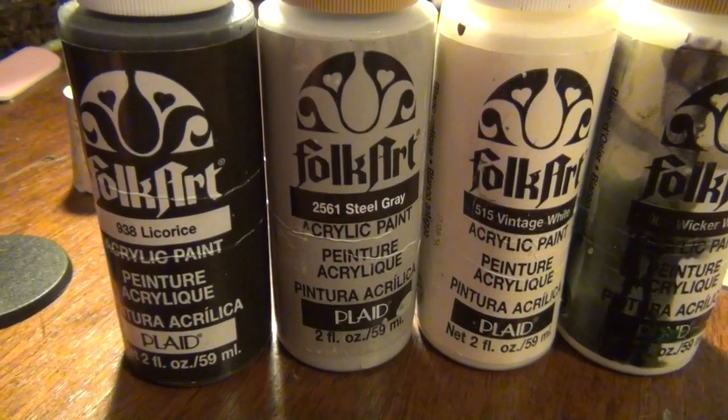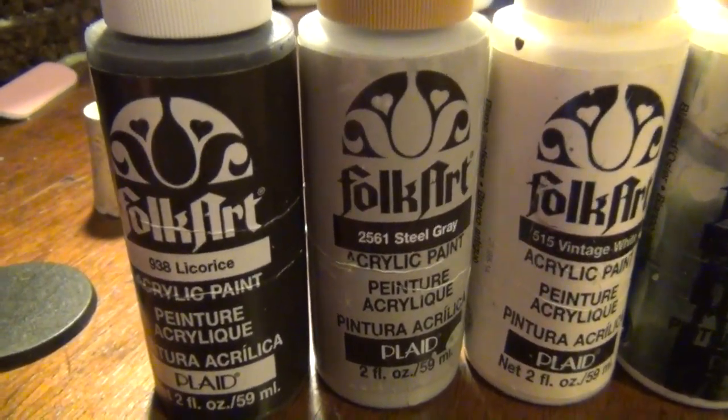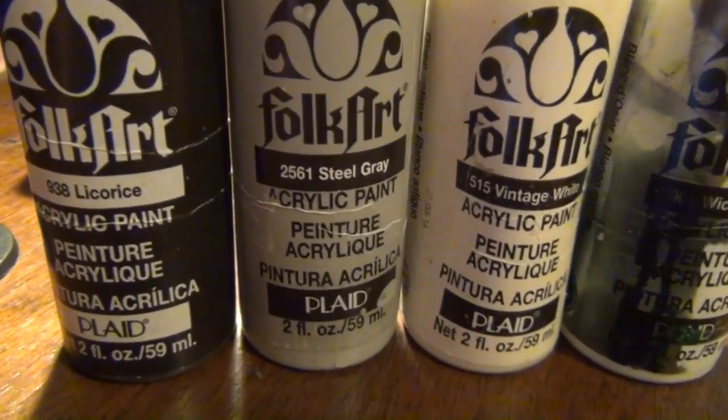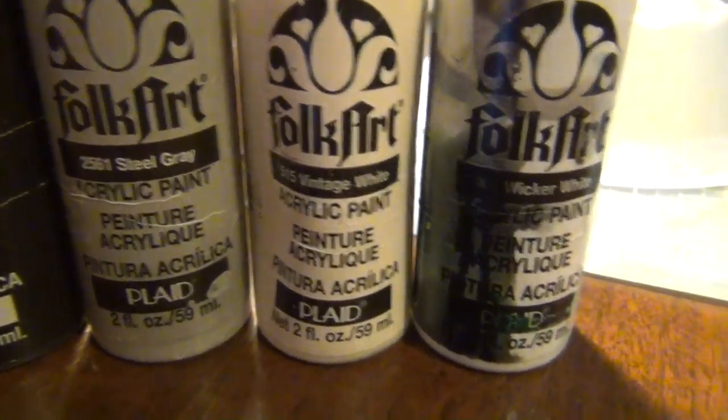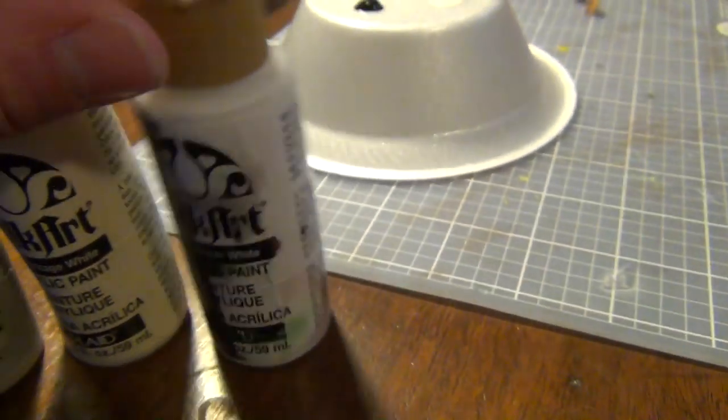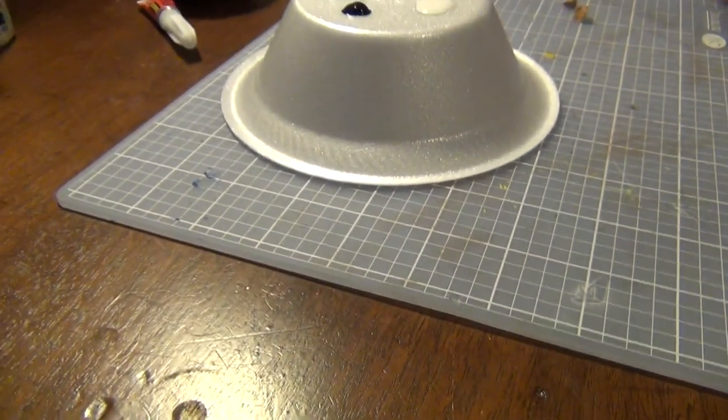Alright, so Matt's about to get started painting these cork rocks for you, just going to show you the colors he uses. He also uses Folk Art craft paints for those of you out there that may be mini wargaming on a budget. So these are the ones that he's going to use and we'll let him start showing you how he makes these epic bases.